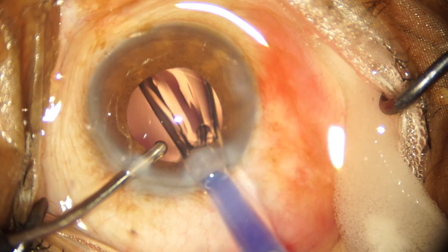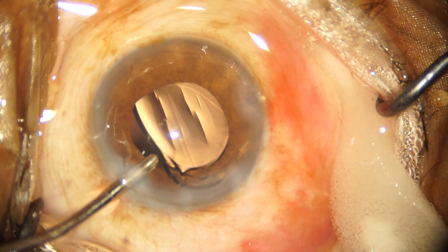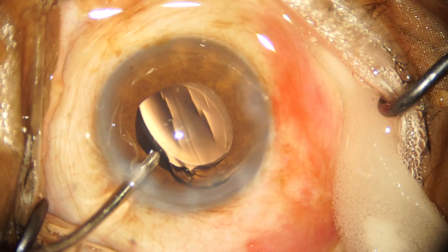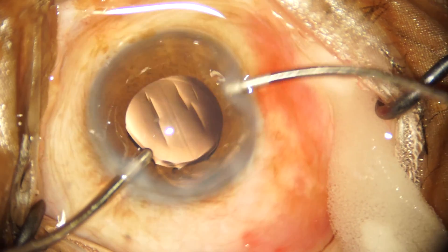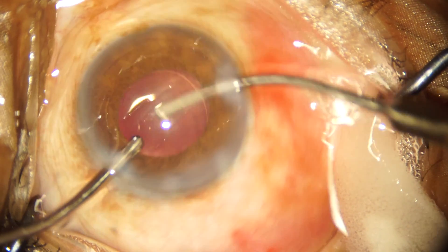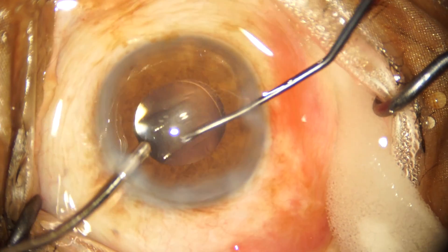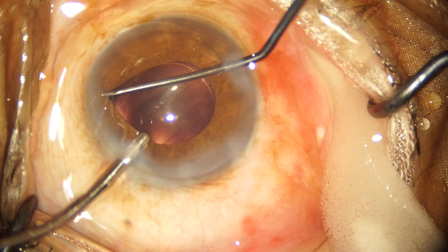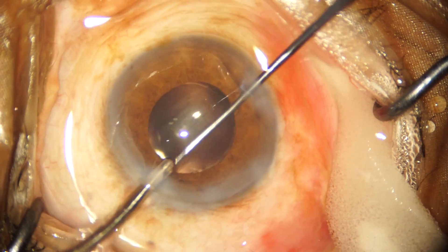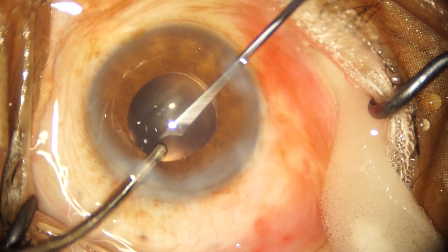Here we are demonstrating implantation of a single piece acrylic hydrophilic IOL. After nudging the IOL into the bag, I am using a Y manipulator to check the capsular overlap over the optic. I am confident and happy with what I am seeing — the IOL is in the bag and snugly placed within the capsular bag.